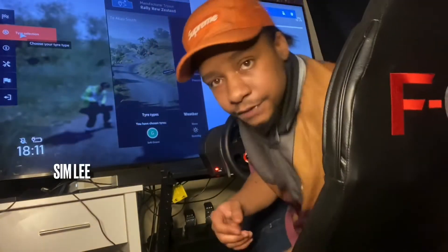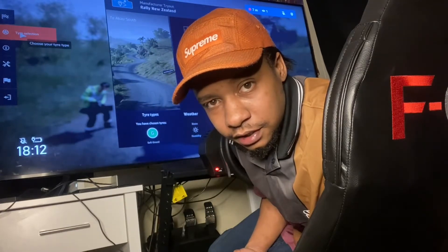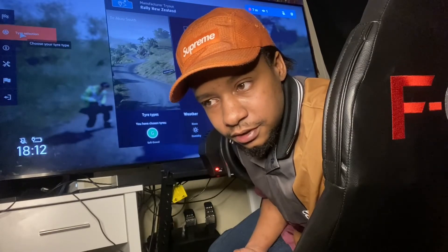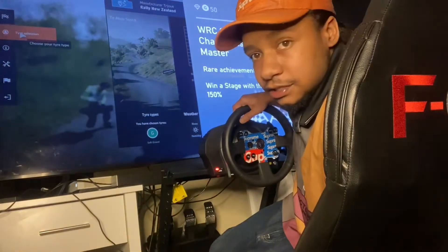It's your boy, Sim Lee here. I'm a sim racer. I used to think Forza was the greatest of simulation racing games, and now I play Assetto Corsa and WRC9. I'm on Xbox right now and my wheel is the Thrustmaster TX leather edition.